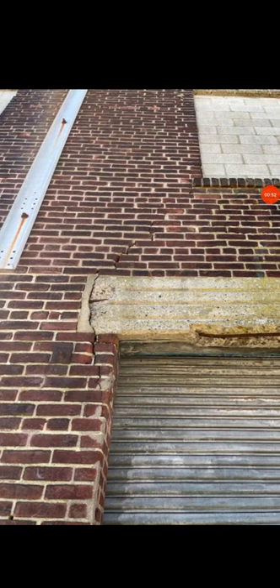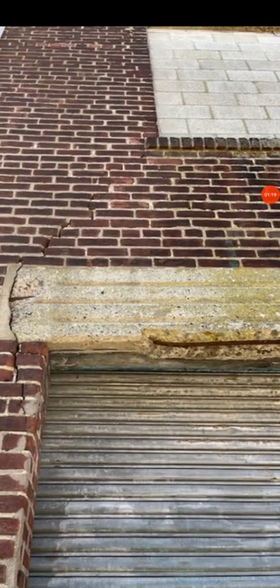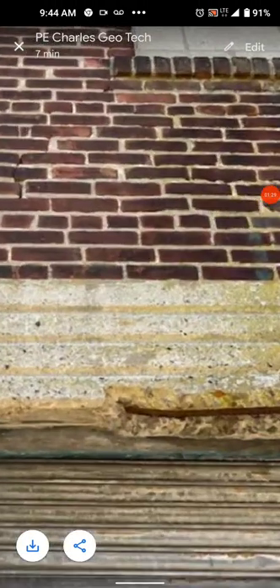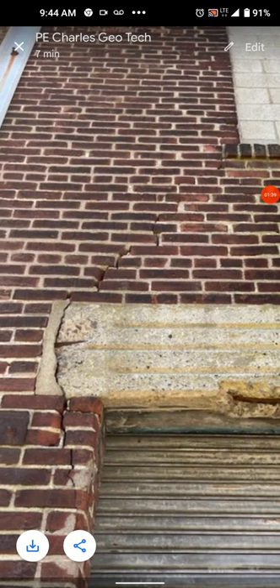Let me zoom back out. What's this? This is a metal door — I gave it away too soon. Alright, metal door, and then we have some crack here, some spalling. I see rust — it's got to be spalling, right? There you can see the rust on the rebar. Oh, we'll just discount that. Wait a minute — there's a crack going all the way up to this window. Now I'm starting to see a bigger picture.